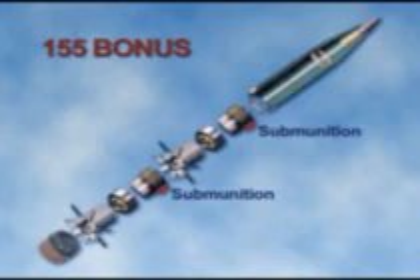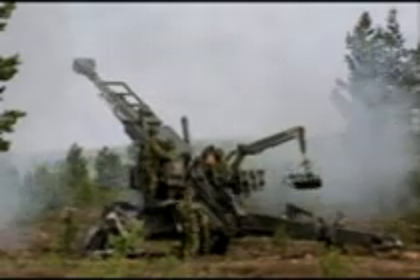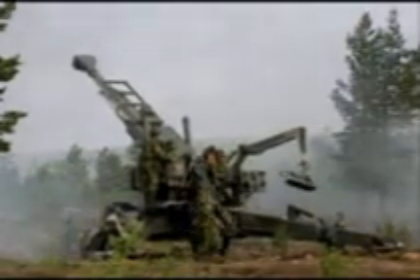Each 155 Bonus Carrier Shell contains two sensor-fused armor-detecting submunitions. It's fired from a 155-millimeter artillery gun. With a base bleed unit and a .52 caliber barrel, the Bonus's range is 35 kilometers.